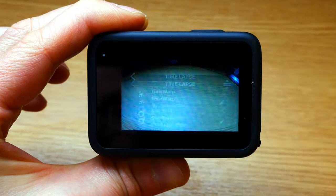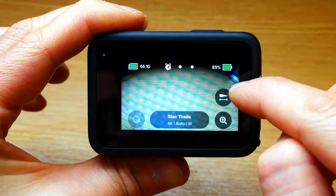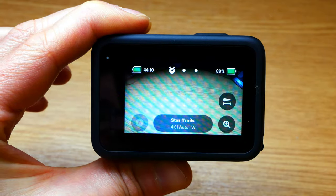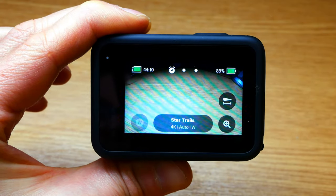So I can select star trails, choose how long I want it with this icon here, hit the shutter — after you've pointed it to where you want it to be framed — then away you go.